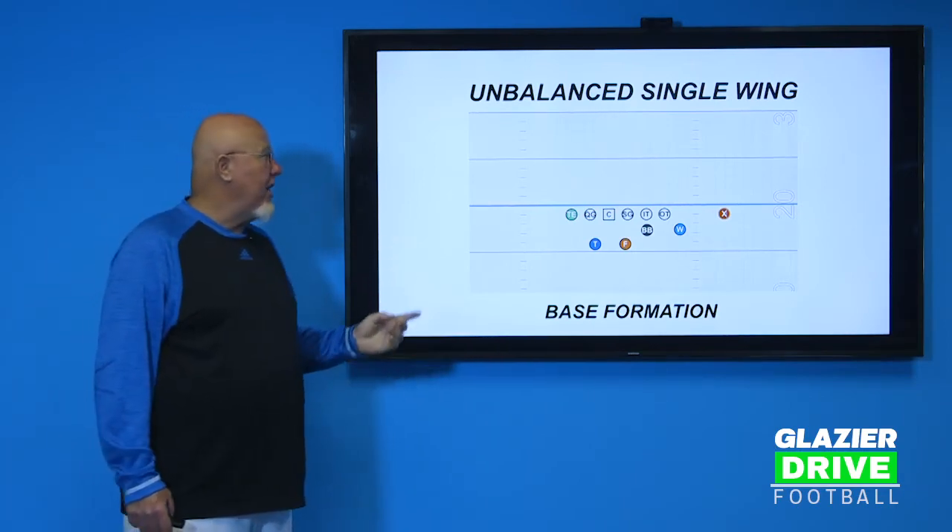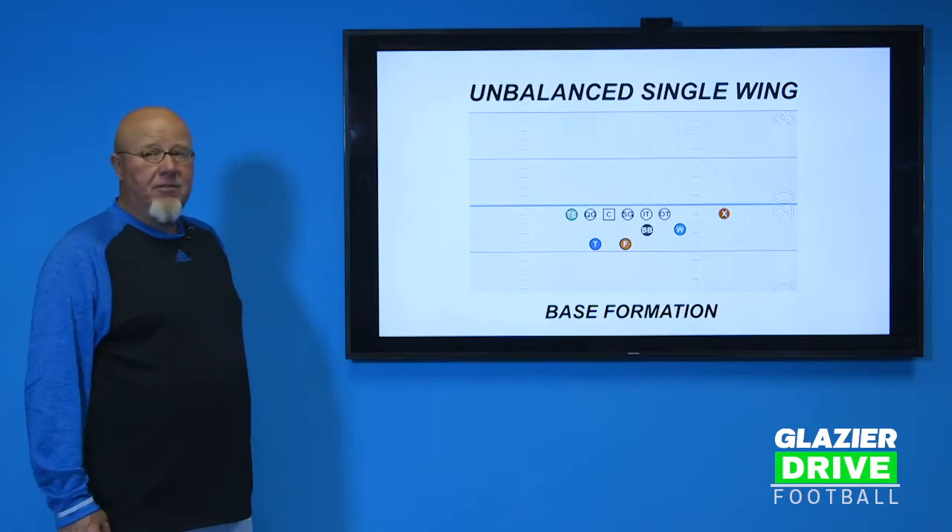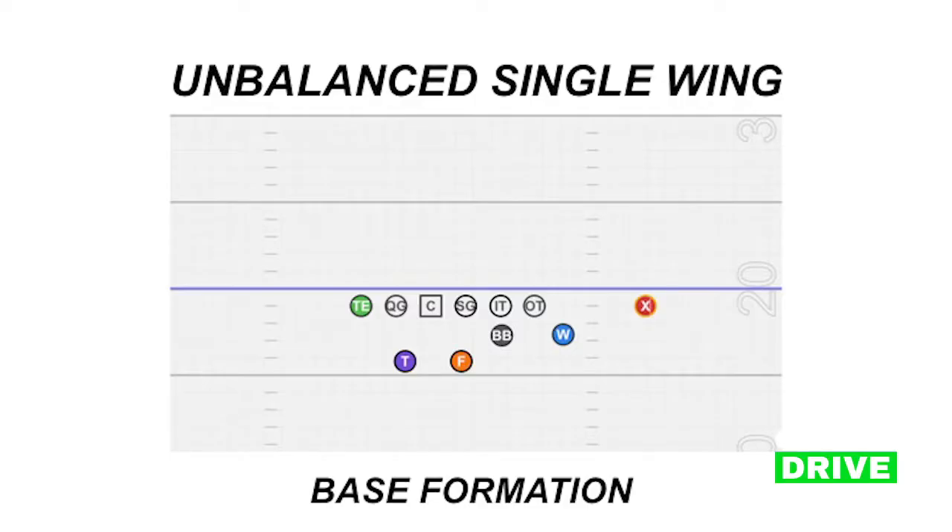On the screen right here, we have our base formation — you can call that a color, you can call it right, whatever it is, but that's our basic formation set to the right. We are unbalanced: we have a guard and two tackles on the same side. On the backside, we have a quick guard and a tight end. The X receiver is split basically three yards from the outside tackle.